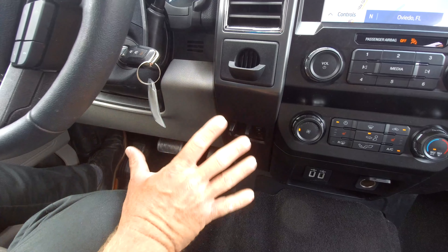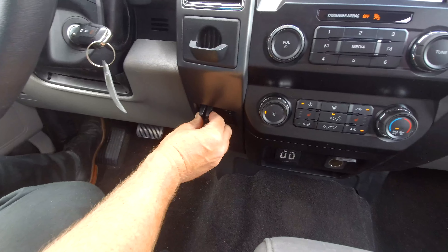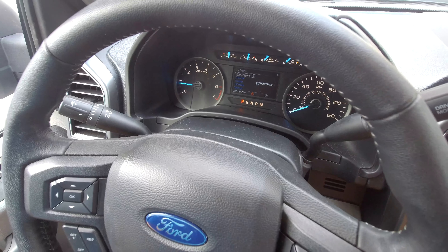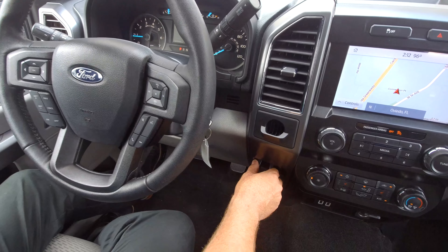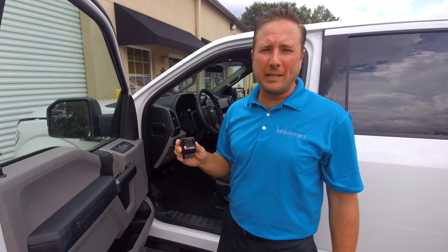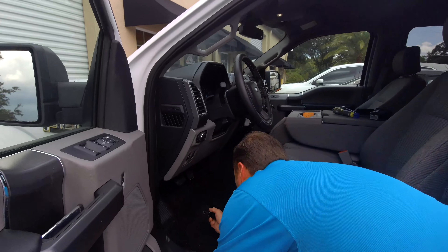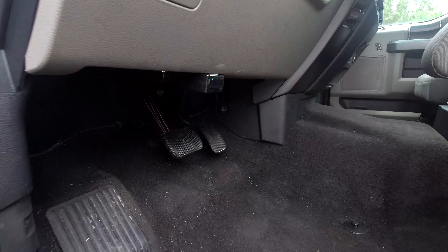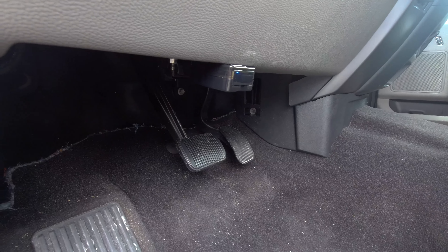We went ahead and started the truck. Now that we're done putting the vehicle back together, I wanted to point out that if you press the brake control button, you'll notice on your speedometer cluster that nothing's happening — that's because you now need to program the truck for the trailer brake control option. With the vehicle running, we're going to plug the OBD Genie programmer into the OBD 2 port, which is located right here. You'll see a series of lights — what we're waiting for is the solid green light to tell us it's been fully programmed.